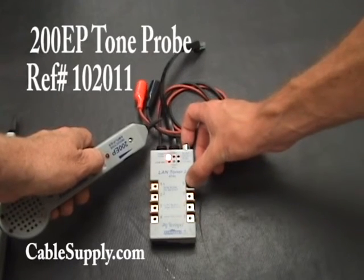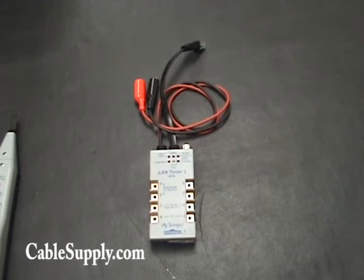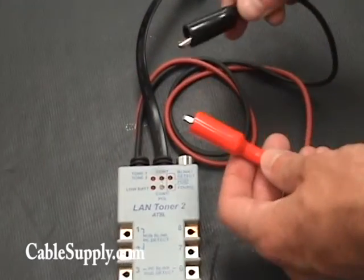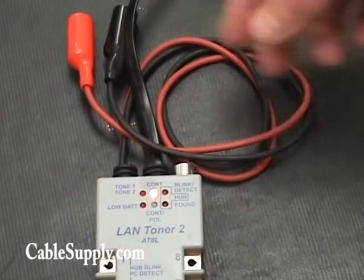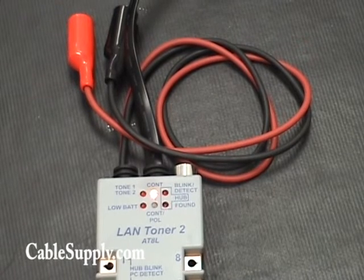This button right here is how you cycle through your functions. So we're moving on to continuity. Continuity is a way to test if two wires are electrically connected in a circuit. You'll notice when we connect these alligator clips, the light's going to turn green — the same thing as if you were connected to a wire. It's a good way to test circuits and make sure they haven't been cut or damaged anywhere.